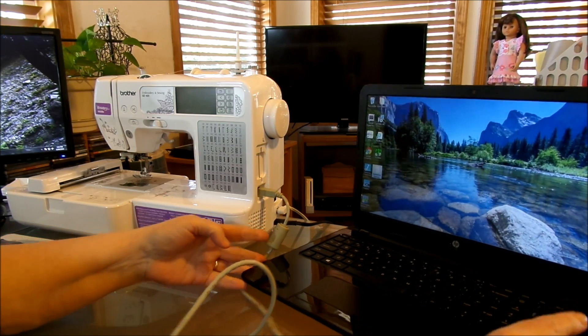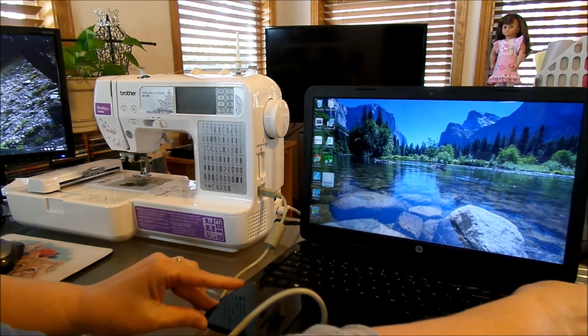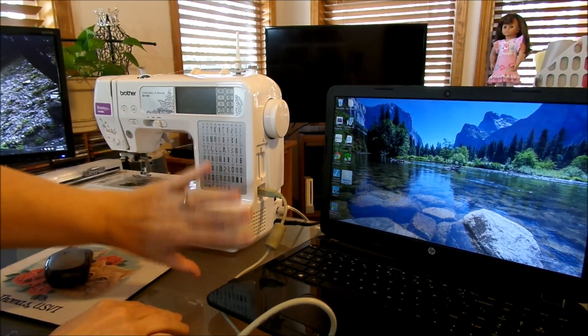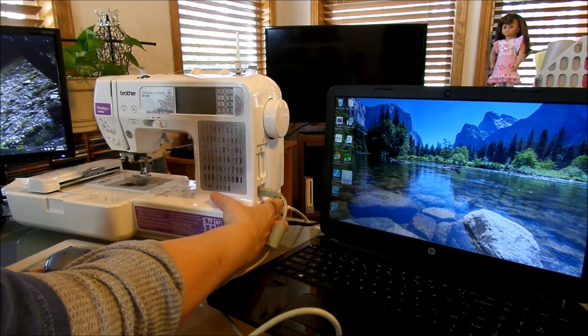I just have my machine set up — let me turn this so there's no glare. I just have my machine set up with my carriage on, but I'm still in my sewing mode. Your machine should be all set up to embroider at this point. So let's go ahead and turn on our machine.